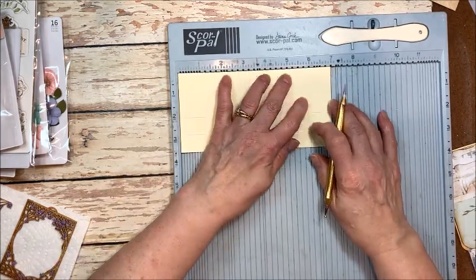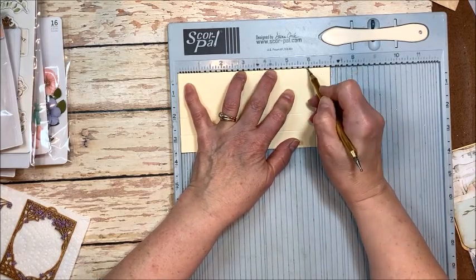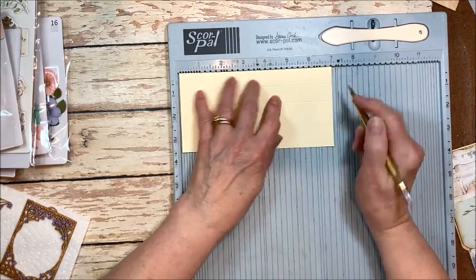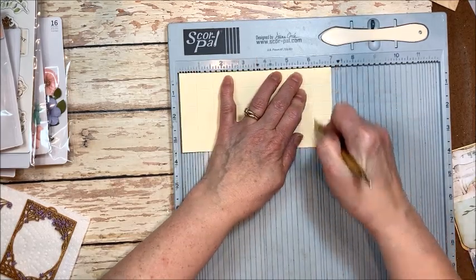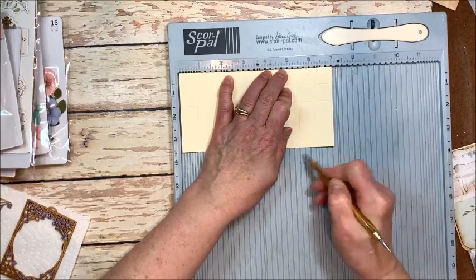So we're going to put the three and a half inch side here and go one, two, three, score — and one, two, three, score — and let's see how that takes us right to two. Now turn it to your seven inch side and go one, two, three, score, and one, two, three, score. Flip it this way and go one, two, three, score. One, two, three, score.